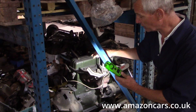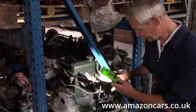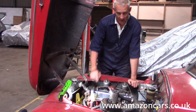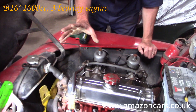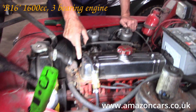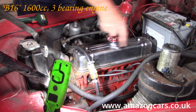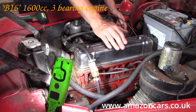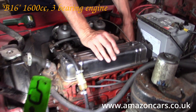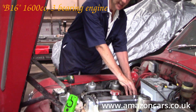Now let's look at its younger sibling, the B16, over in the car. The B16 is 1600cc. Again, the big giveaway is the purely rectangular rocker cover and center filler. Down on the right-hand side — you can't see it clearly from the video — is the starter motor on this side of the engine.